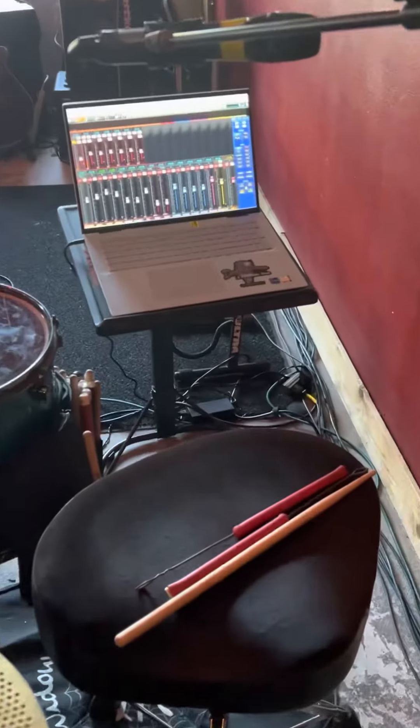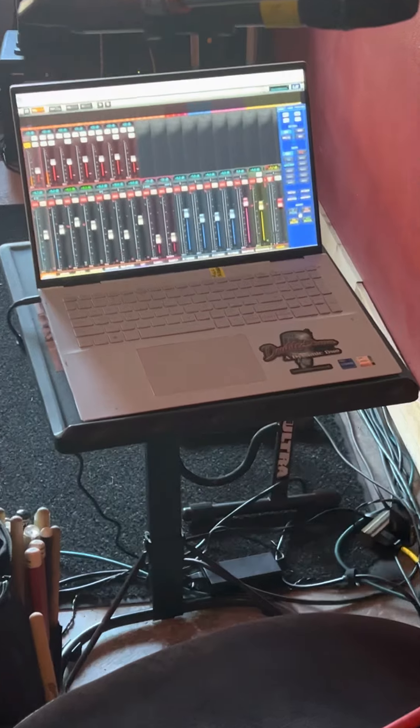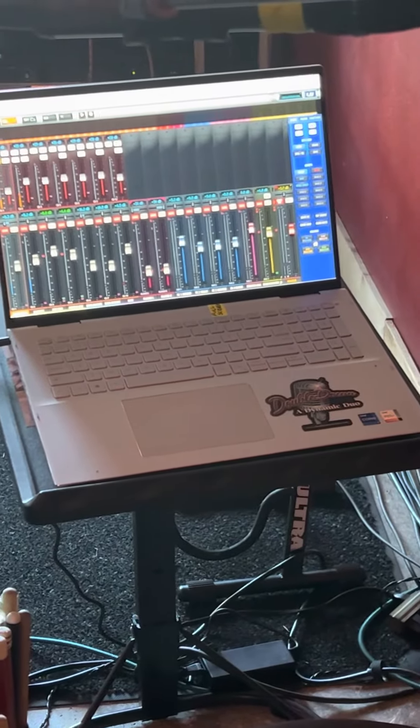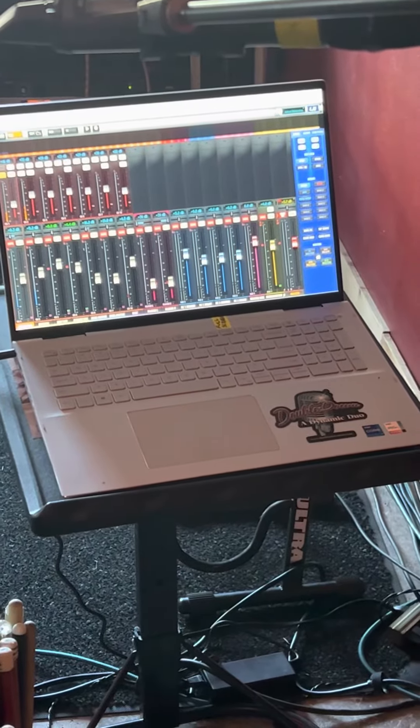As far as a head unit or brain, tonight we're using the UI24R. Multiple inputs into that, and here that is set up. It's a great piece of gear. If you guys haven't had an opportunity to take a look at it, do. We utilize the soundcheck function a lot.